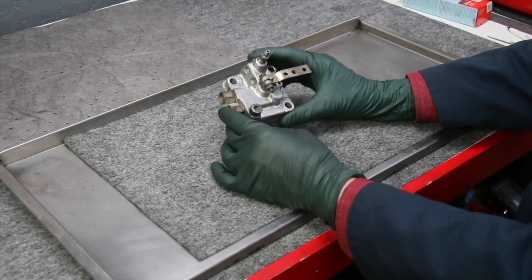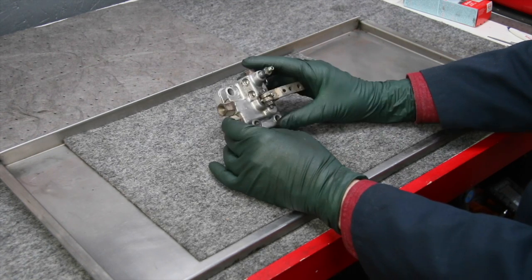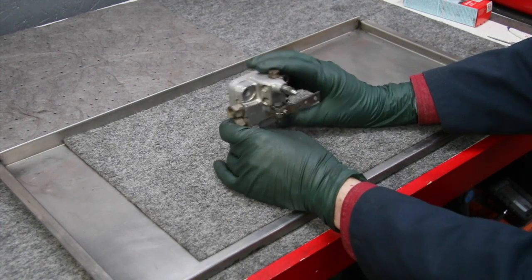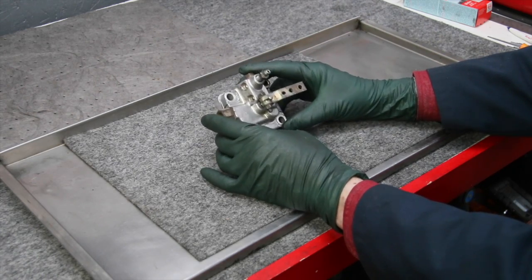I also have a few of these valves that I've gone through and completely rebuilt. You'll have to check my website for current stock, but I'll put a link in the show more part of the description below so you can check out any of these rebuilt valves and whether they're still available.